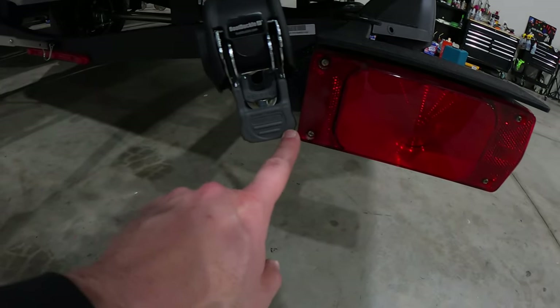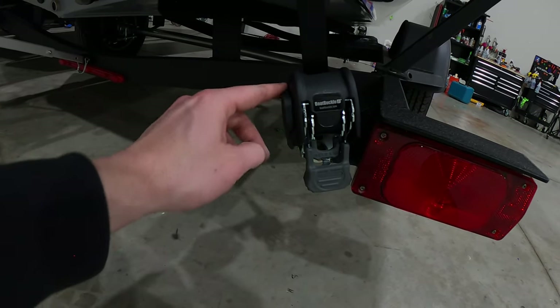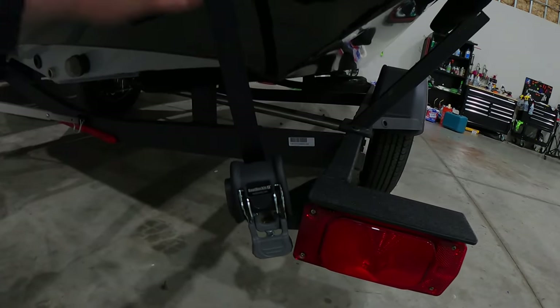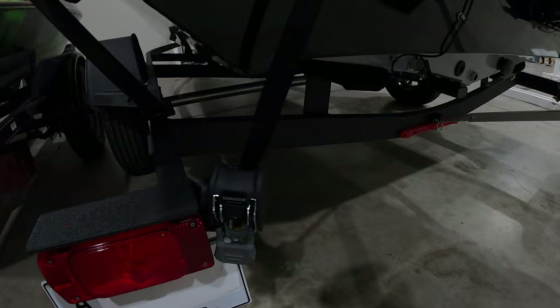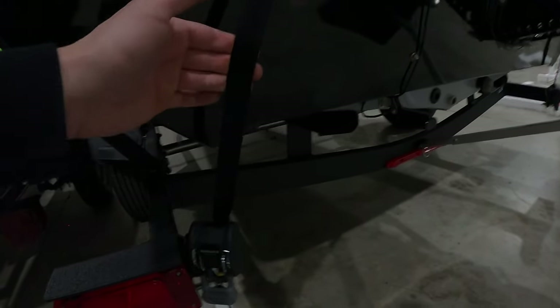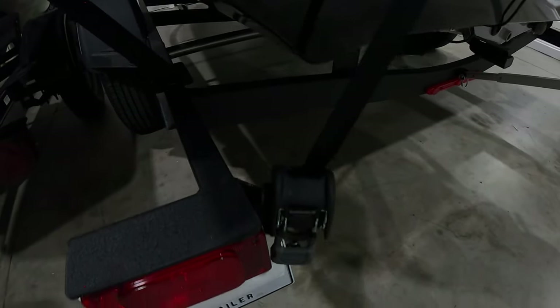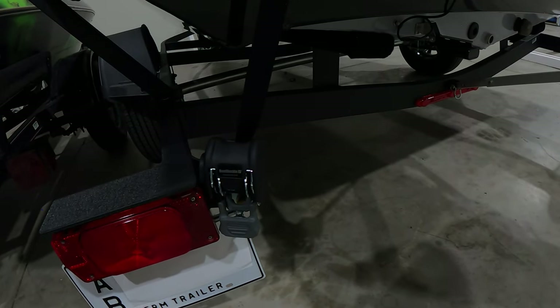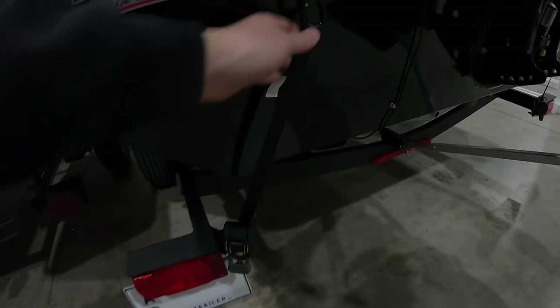Alright guys, we're all done with the boat buckles — got both sides on. As you can see, just enough clearance there, about an eighth of an inch. This side fits a lot better, nice and straight up and down, as compared to the other side which has a little bit of a bend to it. I'm not really worried about it — that sucker's nice and tight, it's not going anywhere. But if it really did bother you, you could technically bend those back flanges out a little bit, or use those little attachments. But other than that, I think this is going to be just fine.